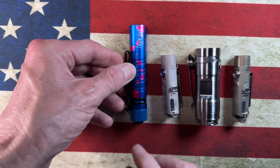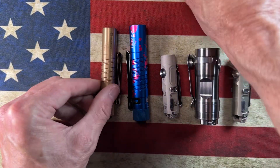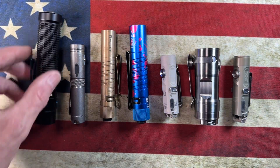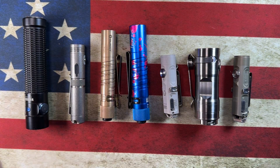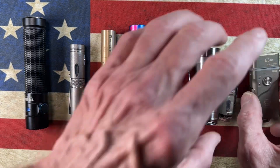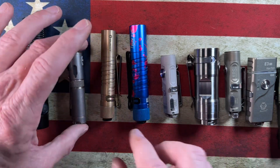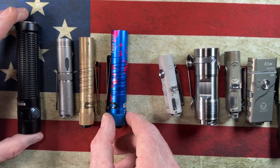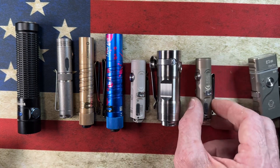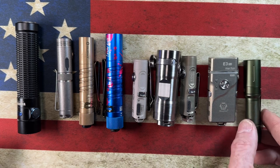Some of these are old lamps — these first few are from when I went through my first little lamp phase. Then I started seeing videos on Rovyvons and started gobbling them up. Spoiler alert: I have another one of those coming. So I've got some flashlights that'll either make their way into a giveaway or be lights I can pass along to some of you guys.